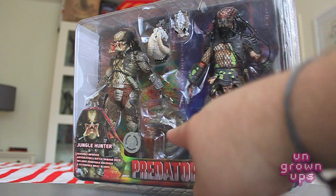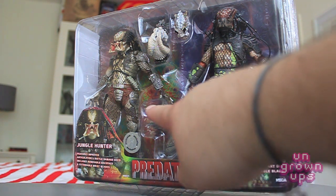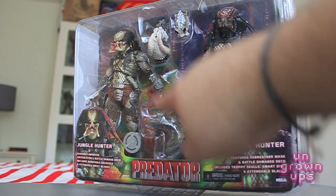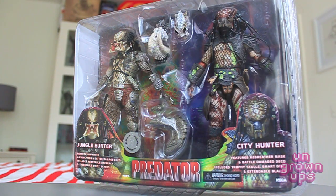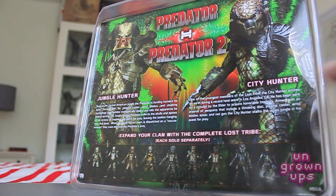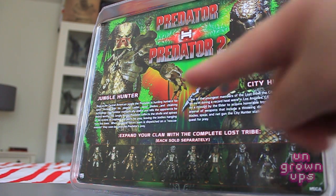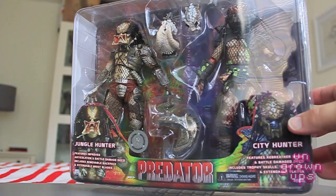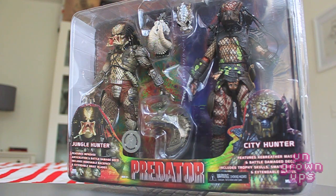The shoulder cannon — the plasma caster, I believe they call it — fits on the Jungle Hunter. We've got two exclusive skulls here as well. Flipping around the back you can see the rest of the members of the Lost Tribe, and there's a little write-up for each one of the characters. So let's get these two guys cracked open and take a closer look.